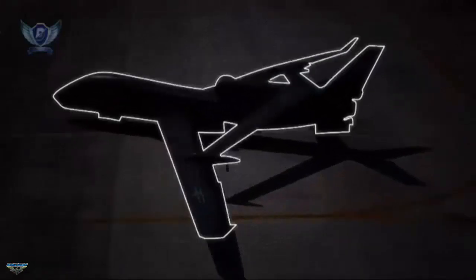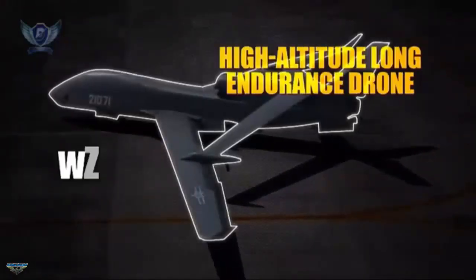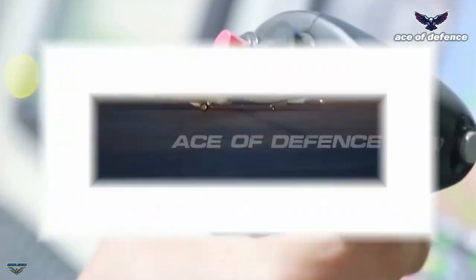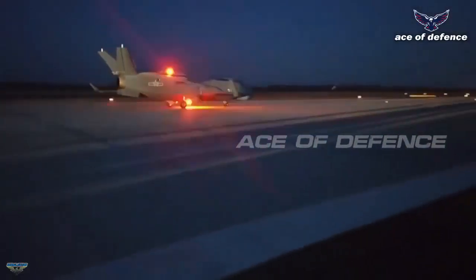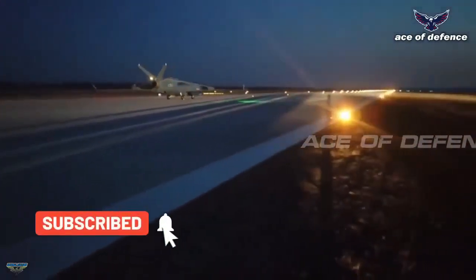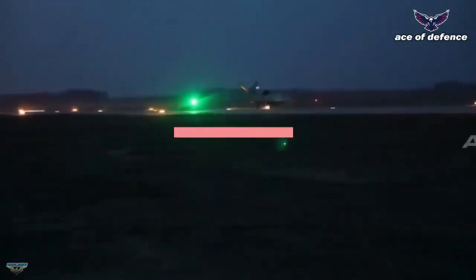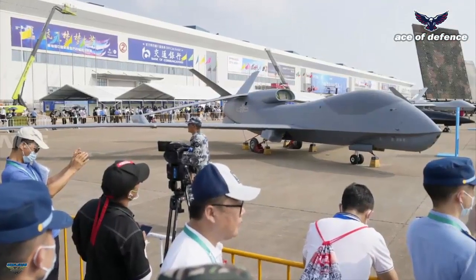The new WZ-7 drone variant is designed to conduct broad maritime surveillance and reconnaissance. Based on recent images, Beijing's new naval high-altitude unmanned platform looks similar to the American Triton surveillance drone, resembling one another in their noses and the upper part of the fuselage.